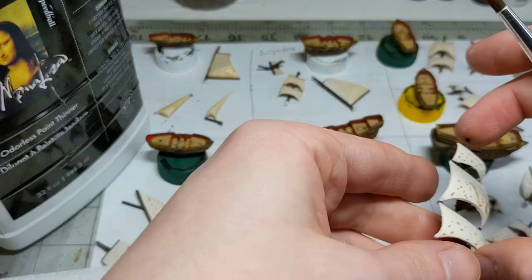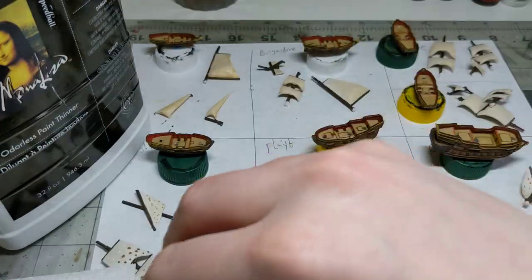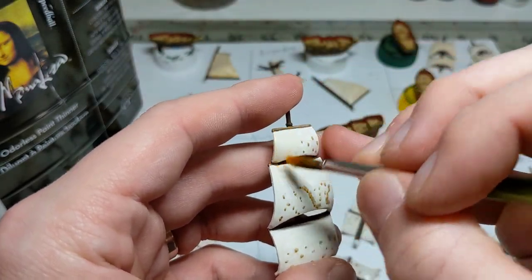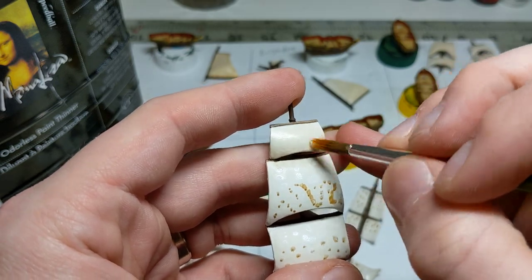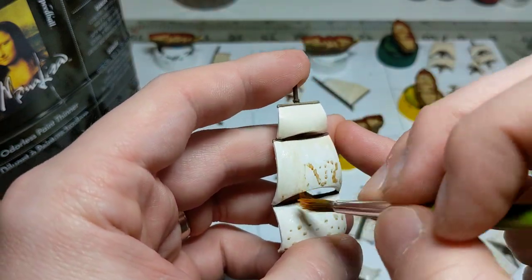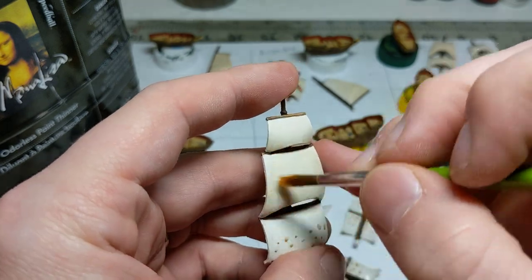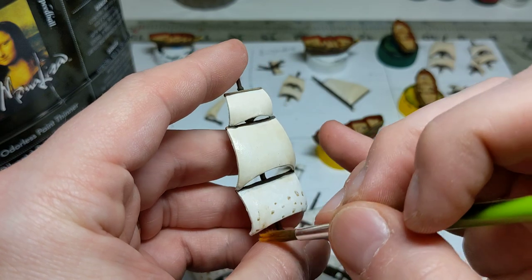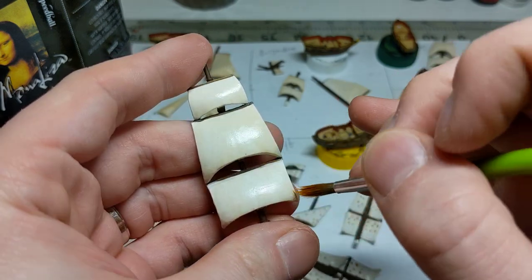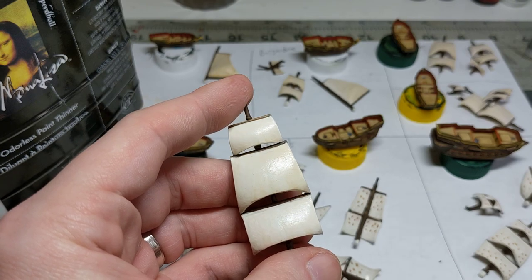Let's do a really big one and see how it works out. Use your old crusty brush — doesn't really matter. And yeah, it's a really easy way. You don't need to spend hours blending your acrylic paints because the oil paints just naturally blend together. And you get that dirty canvas sail look. Of course, it's a little shiny because it's wet right now.